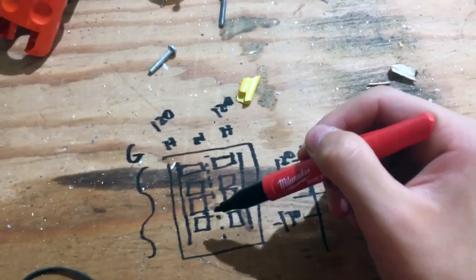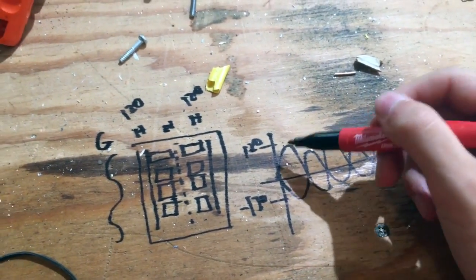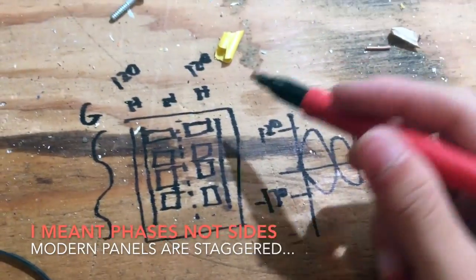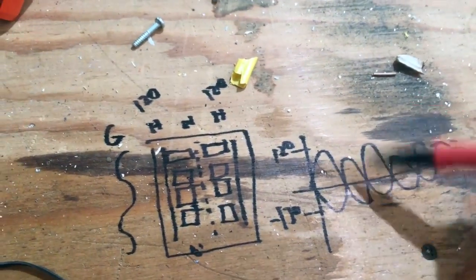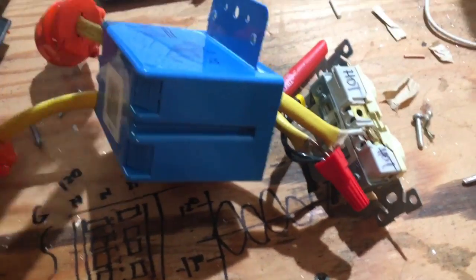If you pull a breaker from the other side of your panel, these two lines are 180 degrees out of phase, so at any given interval you get 240 volts peak. If you pull two outlets from the same side of the panel, you won't get 240 because you'd just have that one sine wave. You have to plug into outlets on breakers from opposite sides of the panel.